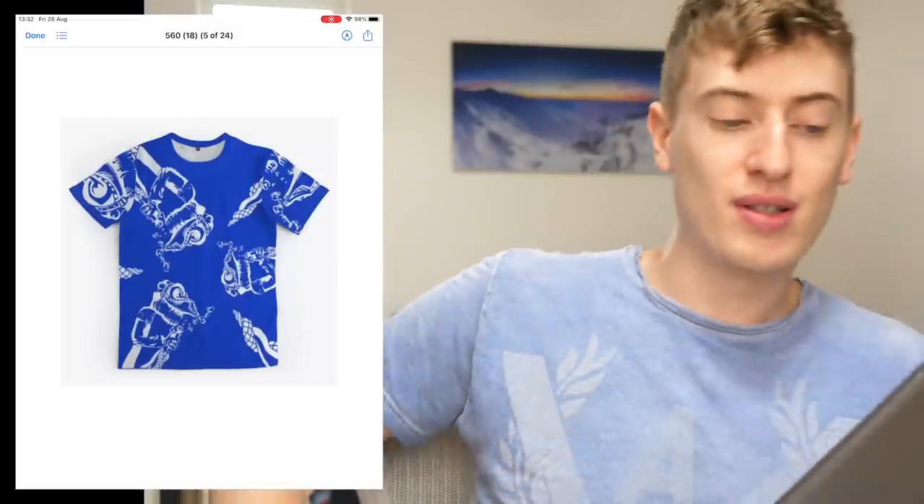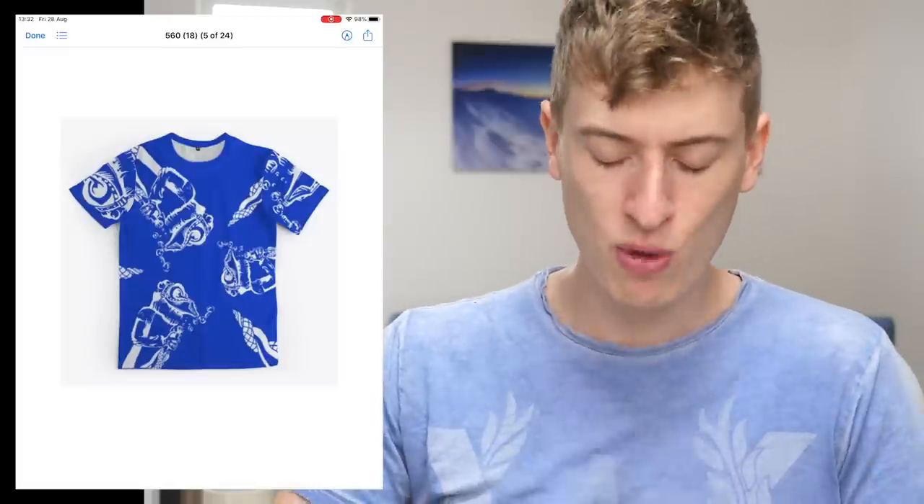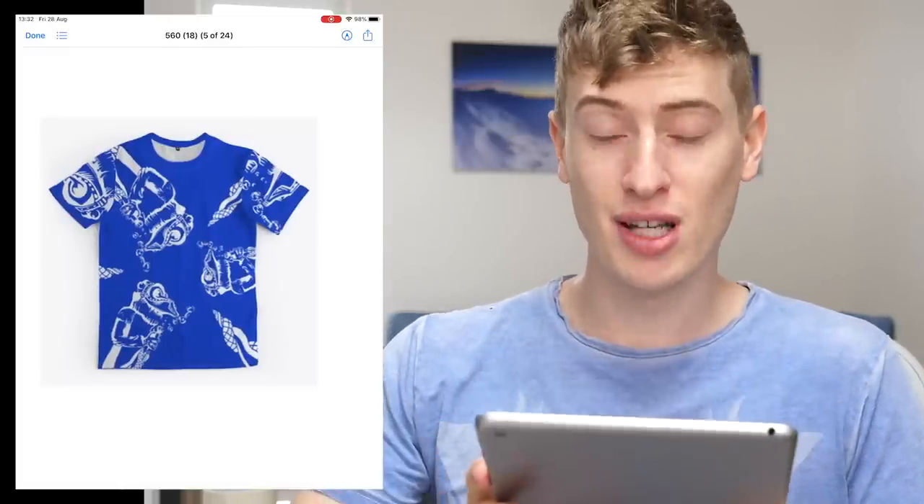In terms of improvements, that's the improvement I would say — simplify it. Thanks for sending in your design though.